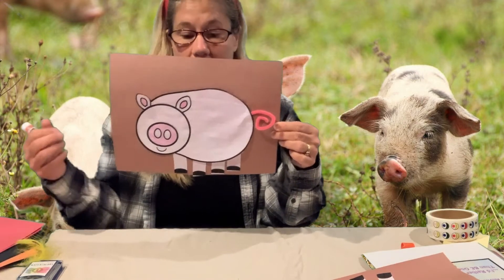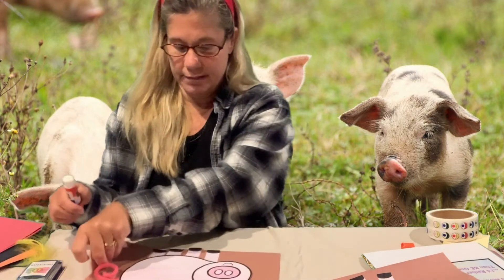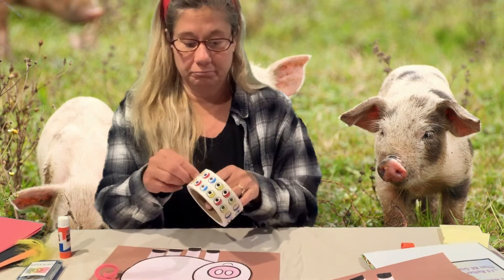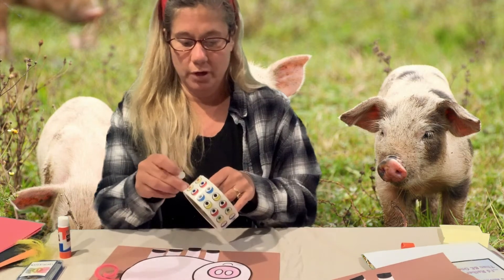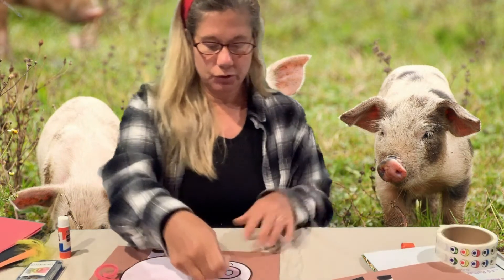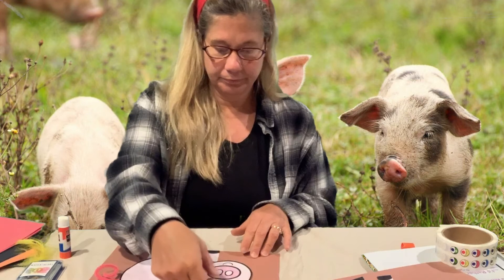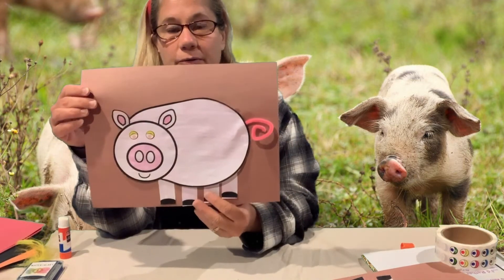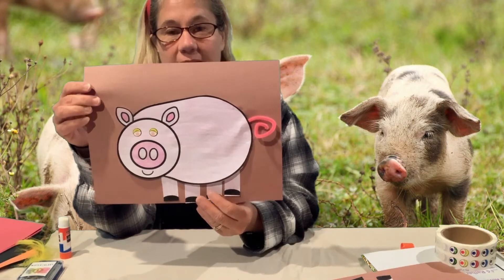And then what am I missing? Yes — two eyes! I need two eyes on my pig, and I think I'm gonna go pink: one, two, two pink eyes on my pig. You can use whatever you would like for your piggy eyes.